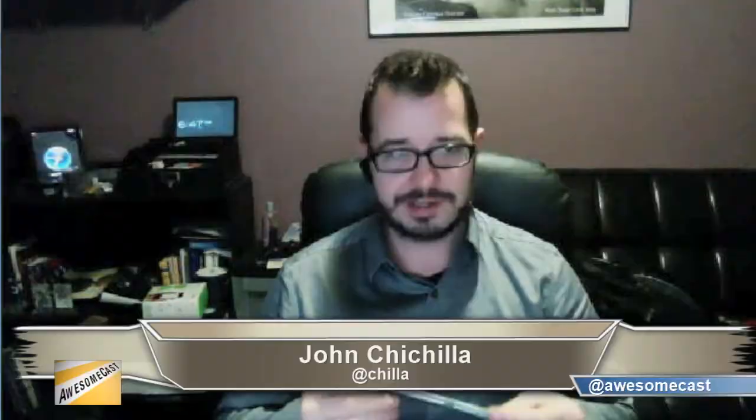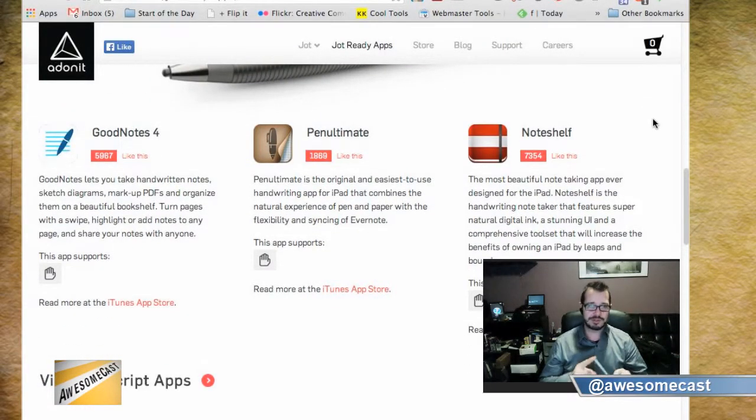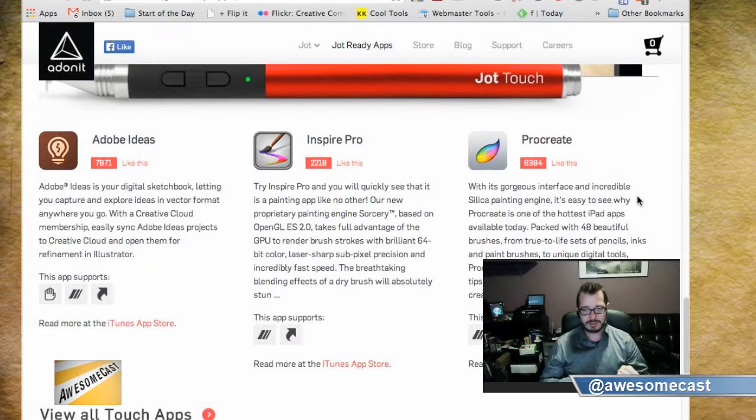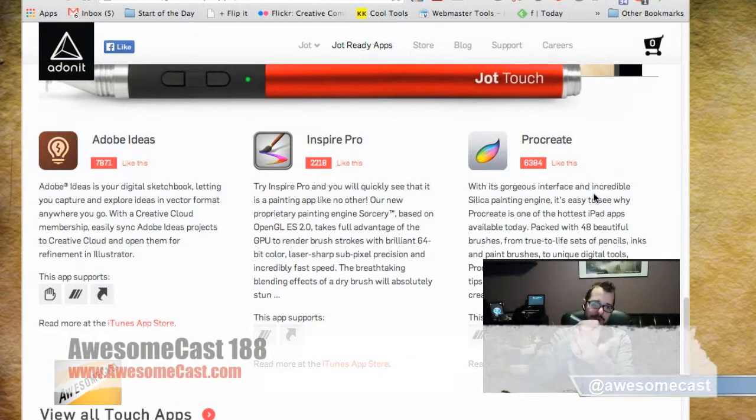This device is really nice. I included a link in the show notes to all their apps that are Jot ready. Because it's Bluetooth, the app has to be enabled to leverage the Bluetooth side. If it's not Jot ready, it won't be able to do things like palm rejection and pressure sensitivity. It will still write on the screen, but the minute you rest your palm on the screen it's going to leave lines and alter your drawing.